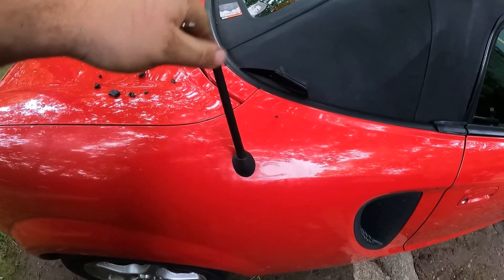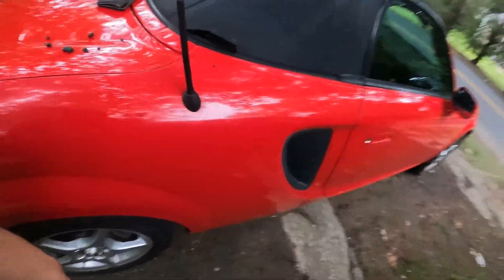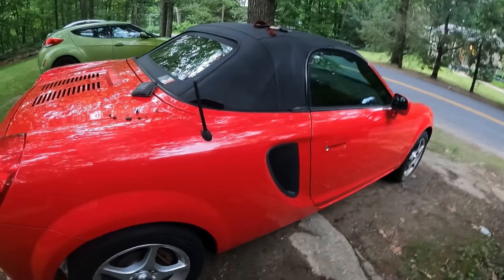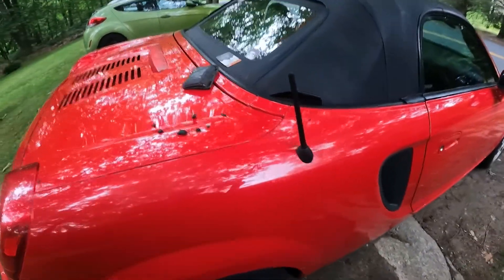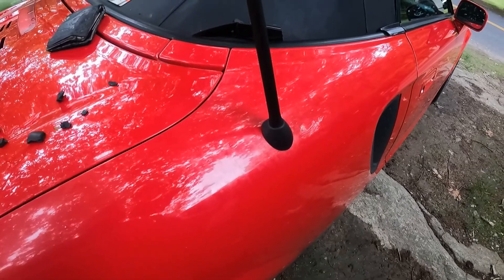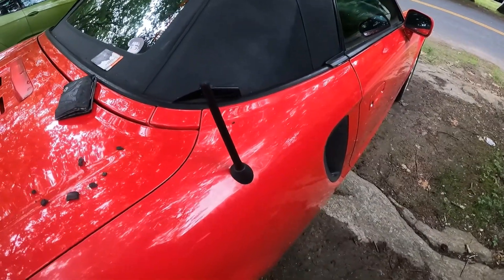This is just your average 6-inch stubby antenna I got off eBay. And this grommet I got from McGeorge Toyota Online Parts. That's where I got everything. I highly recommend it — it looks good and it goes in easy.